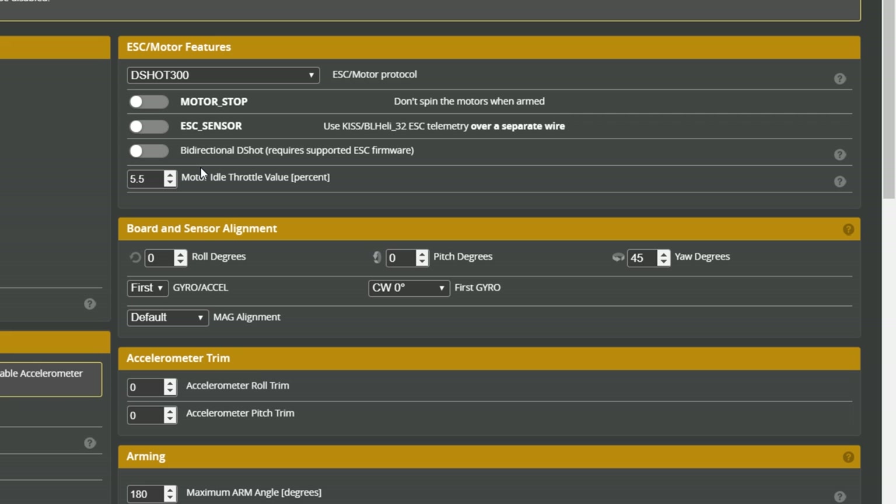In the Configuration tab, bi-directional DSHOT is not activated, meaning RPM filtering is not running. You could argue that for a long-distance cruiser this isn't a big deal, but it's something you always want if possible since it can only help. The likely reason is that they're using BLHeli_S ESCs, which don't support bi-directional DSHOT by default - though they do if you flash the right firmware, which GEPRC just hasn't done. It would be nice to see this feature.